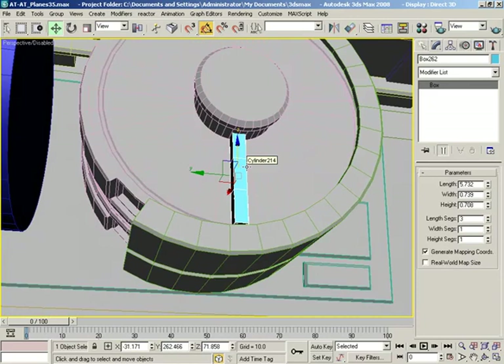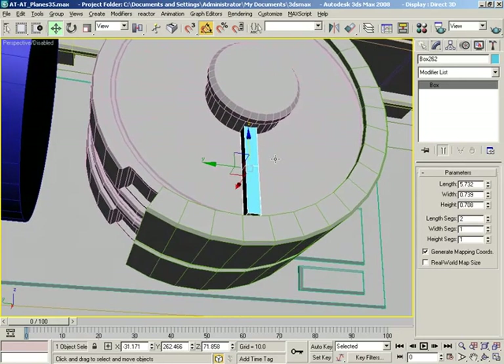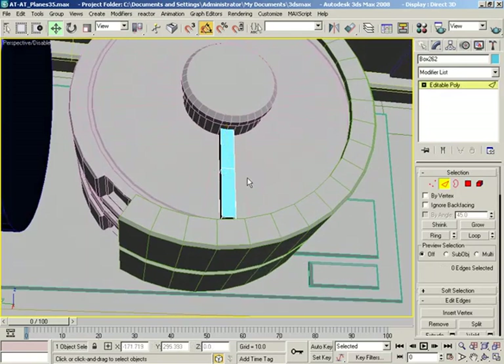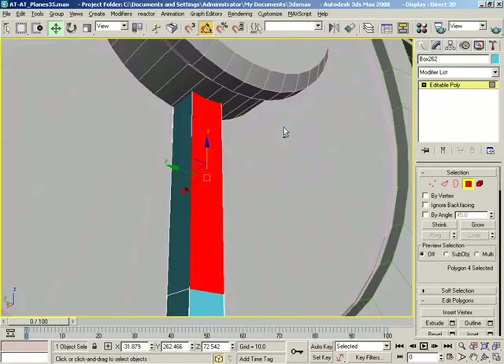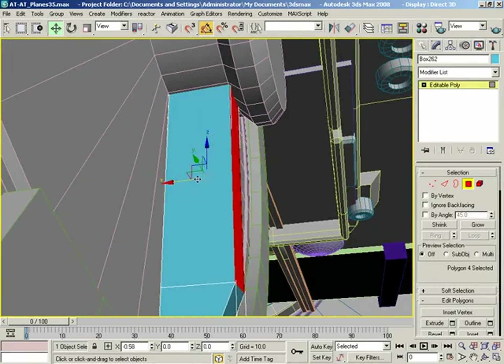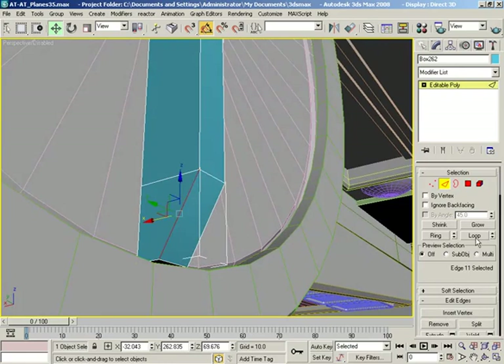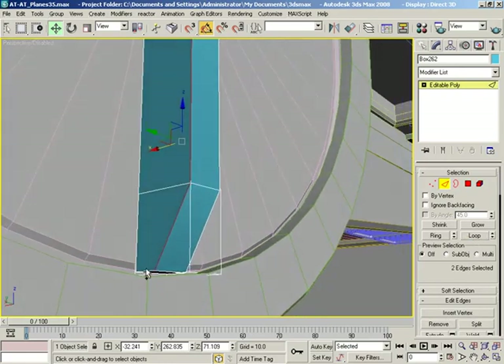We could probably get away with just one height segment — or length segment, excuse me. So let's just do one extra, making it one plus one. Now let's convert this over. Let me grab edges — I want this guy, we're going to loop, and we'll pull that down. Hit 4 to grab faces. All I wanted was this guy. I'm going to hit Z to frame up on that, pull this out to about here. Grab edges again — we'll tuck this guy down a little. If I grab this guy and loop, we get kind of up to where I want to go.